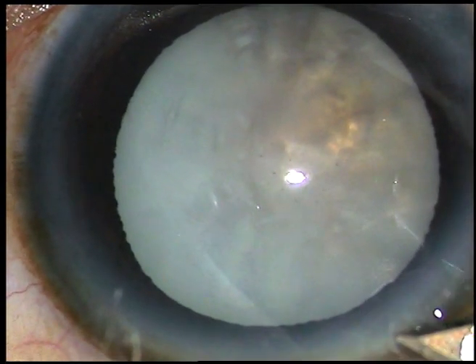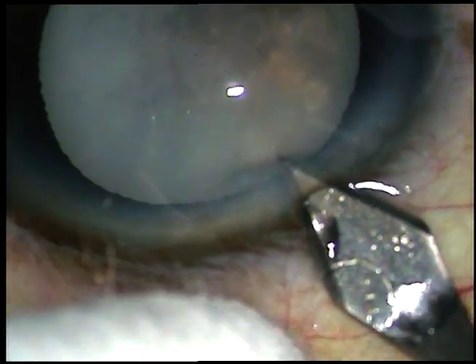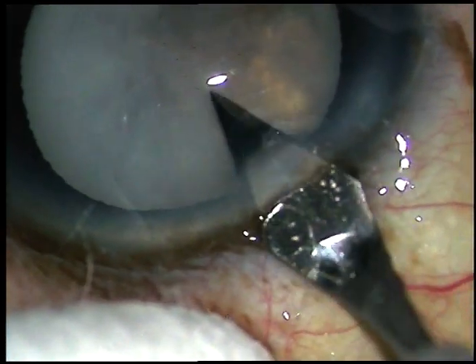Dear colleagues, this is a hypermature Morgagnian cataract. I have taken up this case for surgery. Let us watch the steps.